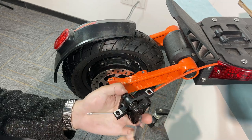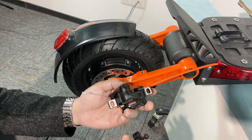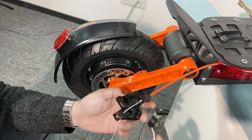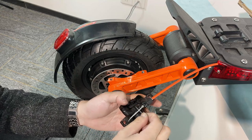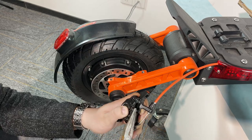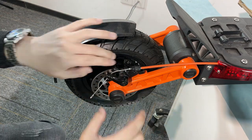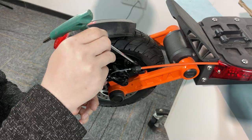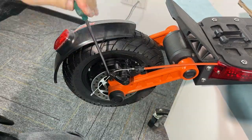Okay, this is a brand new one. Now we have to do it. Let's bring the brake pad in. Here we go. We pick the brake pad.